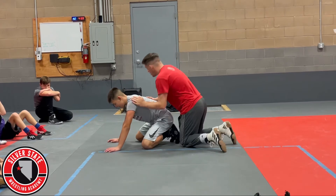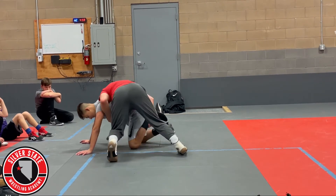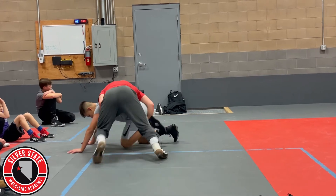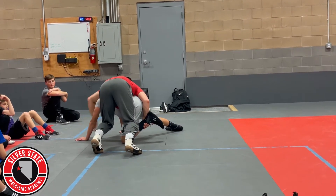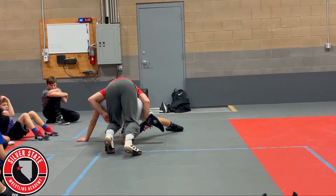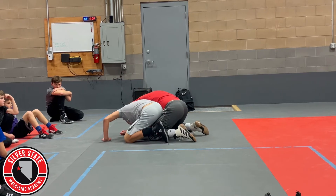One more time. Driving forward, staying behind his arm, picking up this near foot. I'm just driving into him until he steps up. Once he steps up, I punch this hand through and float to the other side. Boom — crunching down. I want his nose to go towards his knee.